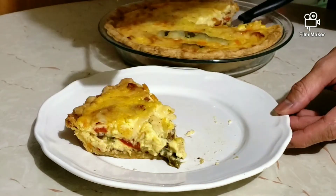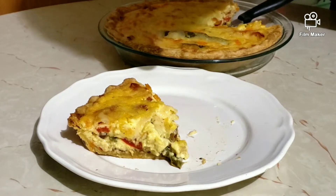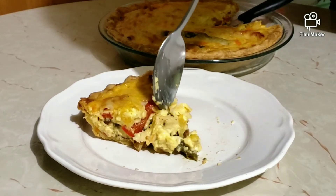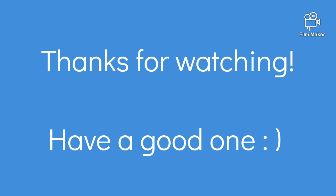Tasting time! The buttery, flaky brisée crust with a very rich royale are just so good together, and the caramelized onions are sweet and so flavorful. The sautéed bell peppers are soft but not too soft and really juicy — although next time I'll try roasting the peppers until very well charred. I already got excited just imagining the smokiness and flavor from that. If you have any suggestions on how to make this even better, please comment below. And as always, please hit the like button if you enjoyed this, consider subscribing for more videos, and thank you so much for watching — have a good one!